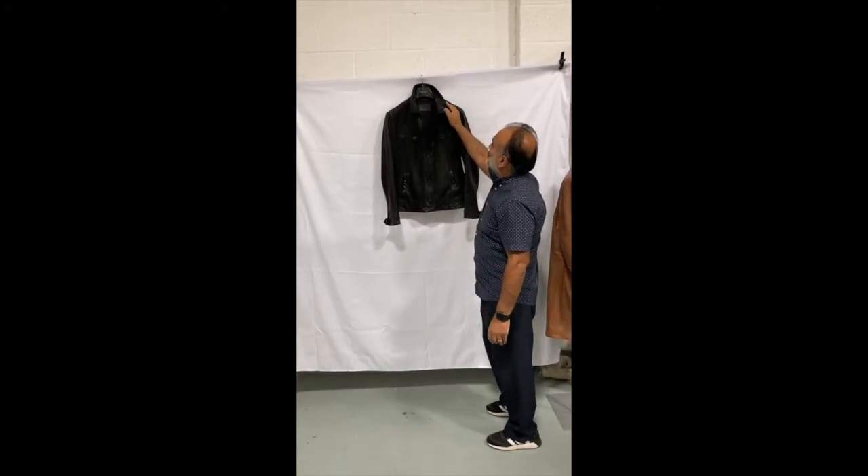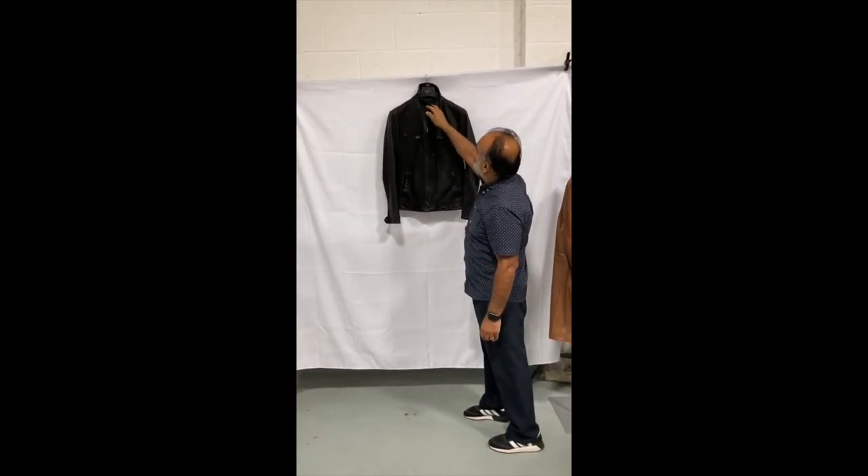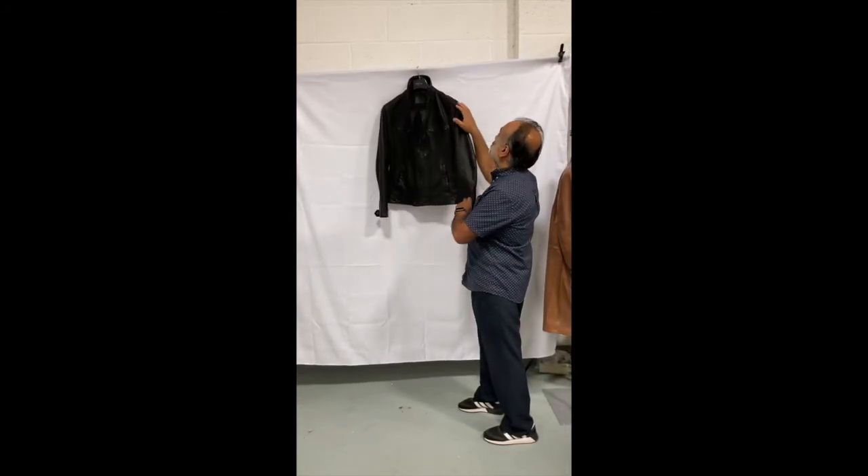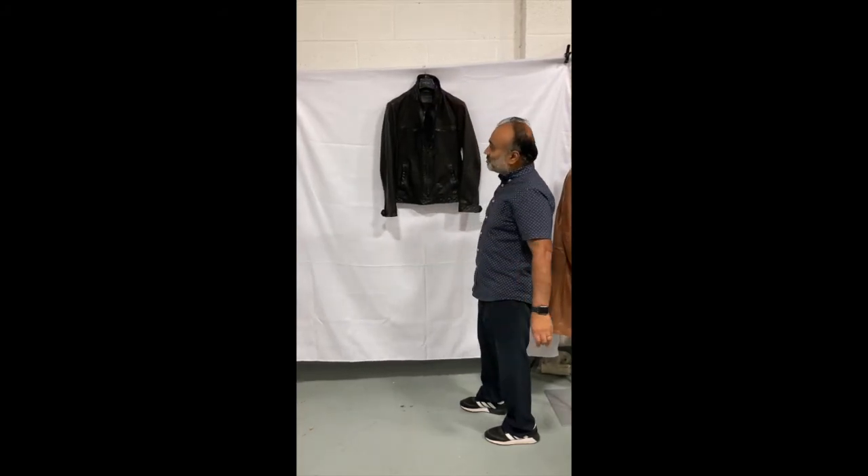The other slightly complex part is he doesn't like the stand-up collar — he wants to change it into a nehru collar. So we will try our best to make this into a nehru collar. I'm going to show you what it looks like, half of this.